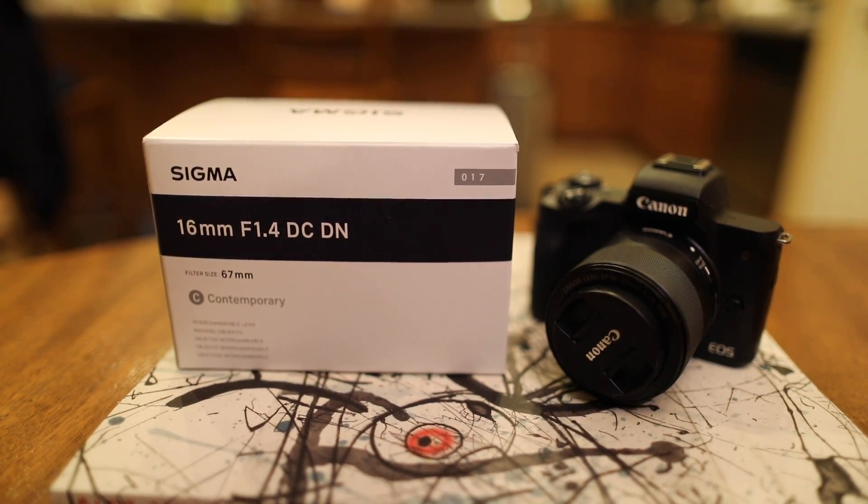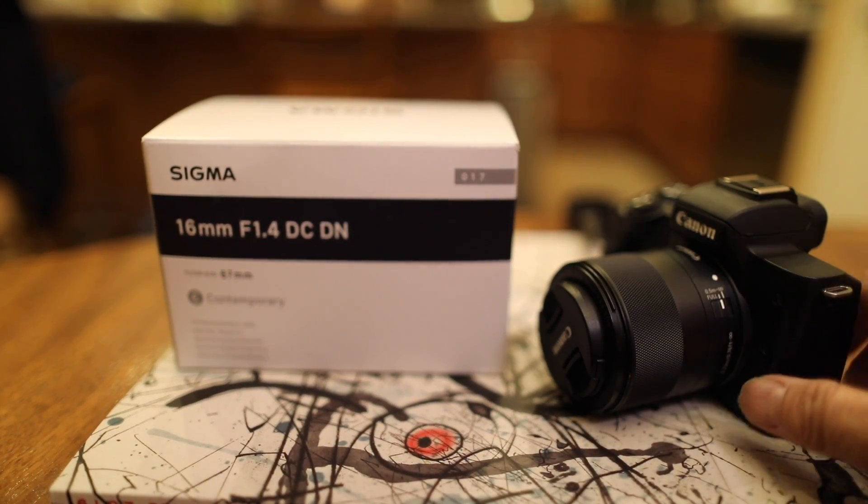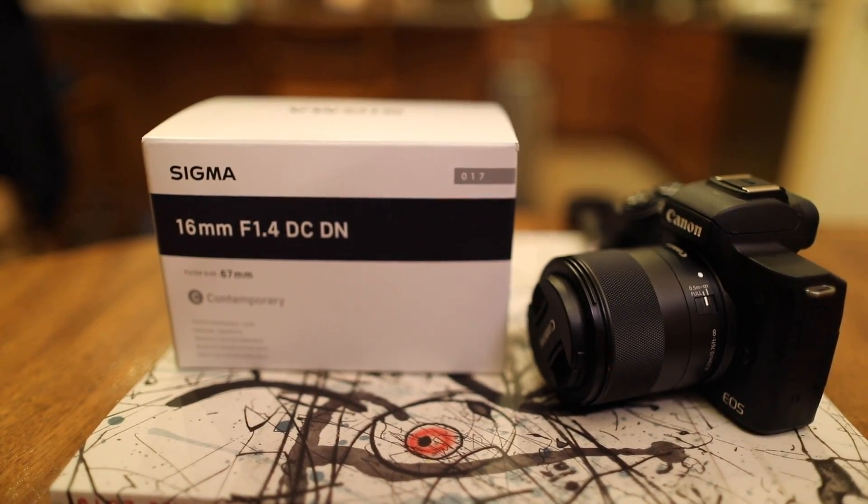Today we'll be unboxing a new lens for my Canon M50 — it's a Sigma 16mm f1.4. I usually have the Canon 32mm f1.4, which has been my favorite lens on this camera, especially when I do videos with my kid.